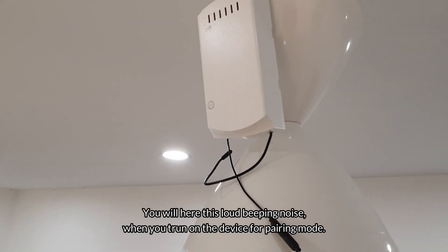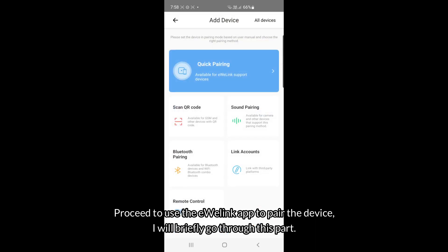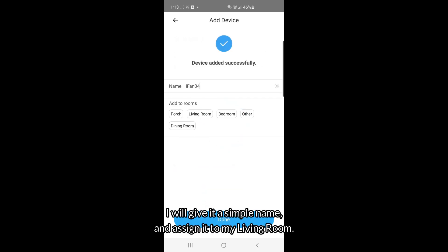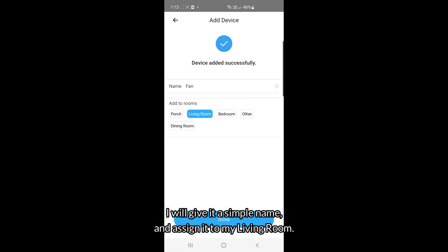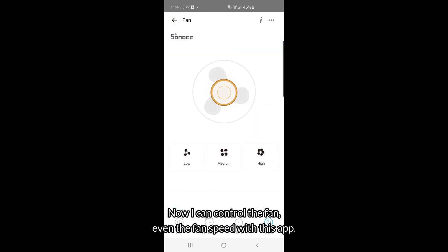You will hear a loud beeping noise when you turn on the device for pairing mode. Proceed to use the eWeLink app to pair the device. If you need clearer guidance on how to pair, please check out my video on the absolute beginner's guide to smart home. I'll give it a simple name and assign it to my living room. Now I can control the fan, even the fan speed, with this app.